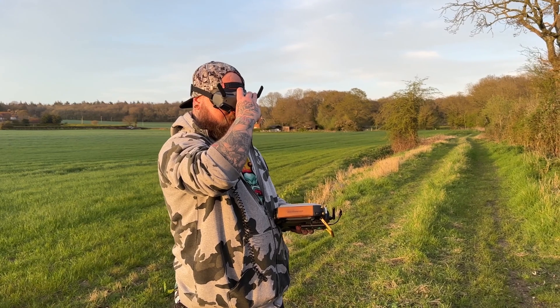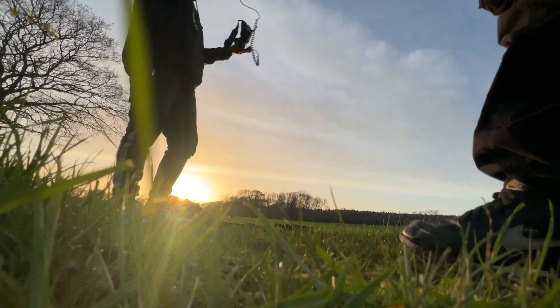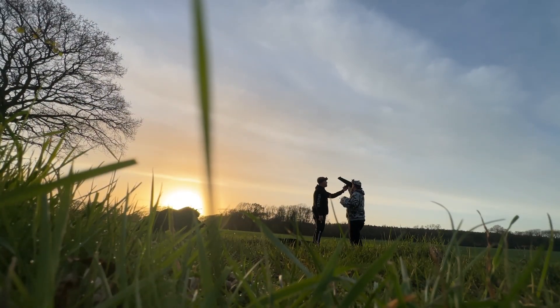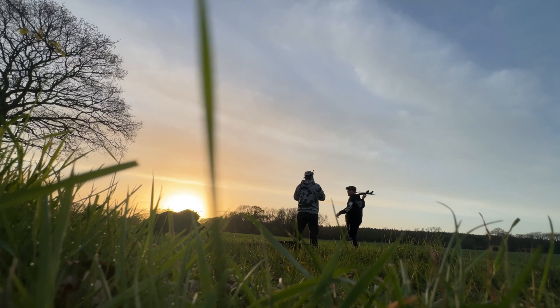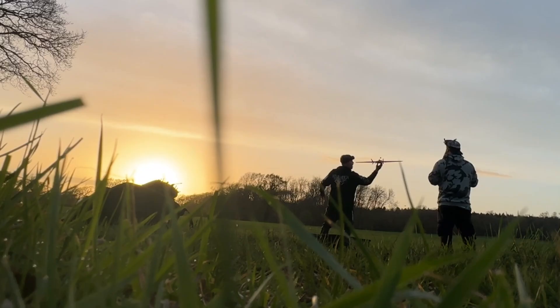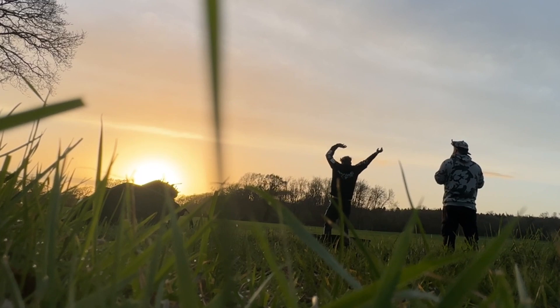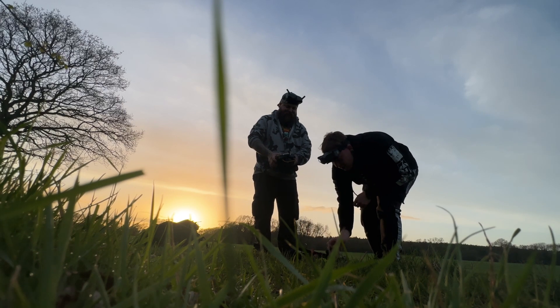After I was absolutely certain that the video had a good quality check, I decided to clear up the space in front of our spare camera before giving George a little bit of a lecture on how to throw the aircraft, because of course the throwing of the aircraft is the most important part.